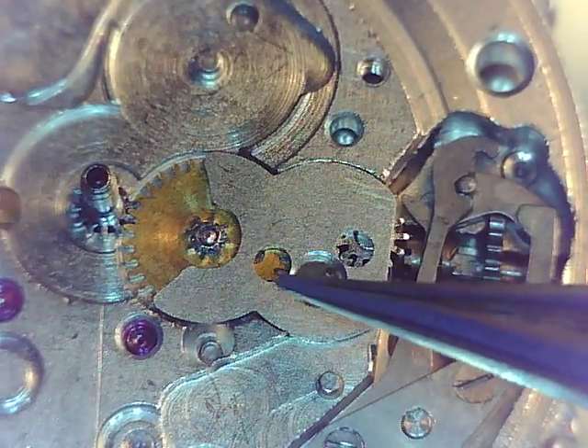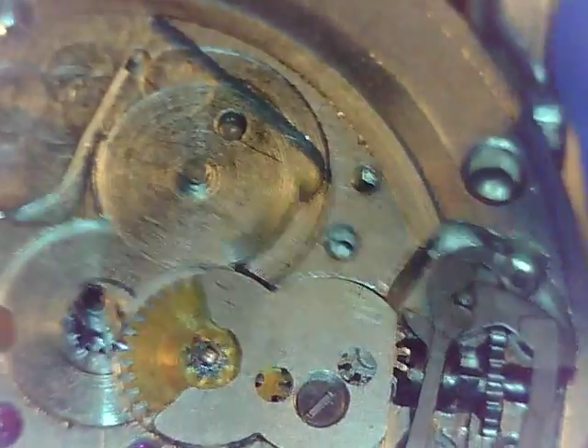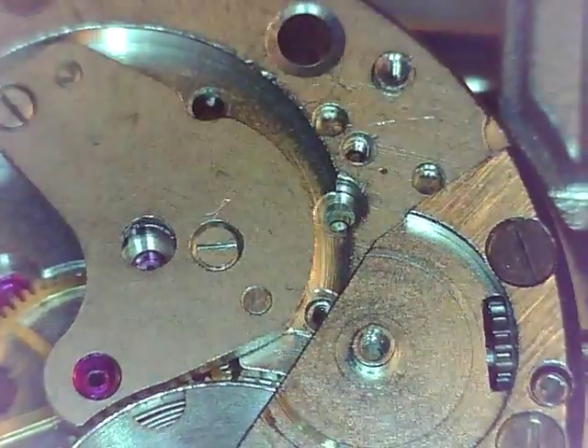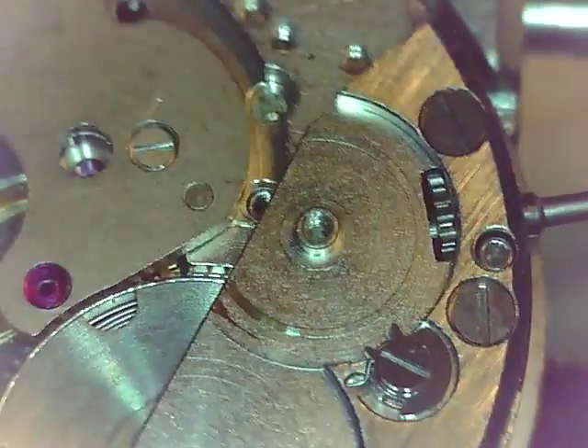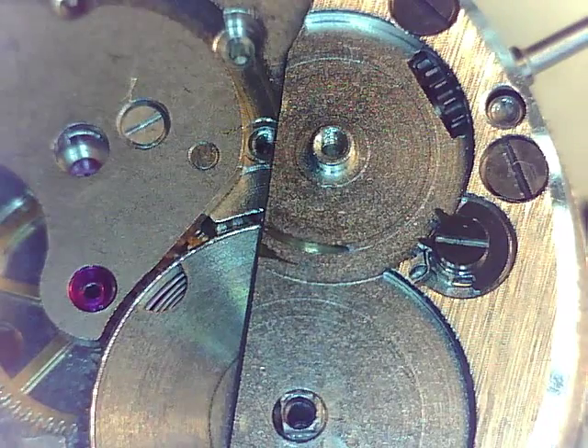That's a new part. We've got a new plate. That's a new gear. New gear. By 'new' I mean new to this movement — not a new part, because it did come out of an old watch and it does have some wear, but not as much as that last one. So let's continue here.